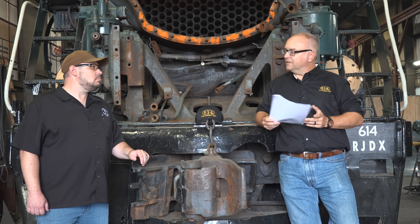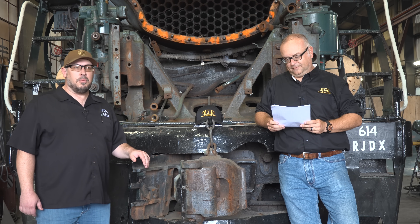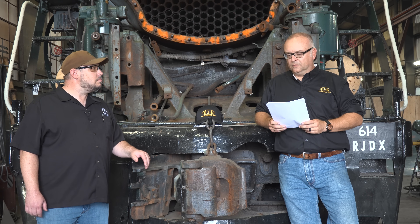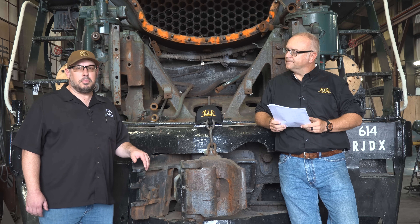Another question a lot of people ask: what will the final look be — what is 614 going to roll out looking like? The folks at RJD want the locomotive to look as it was first built for the C&O back in 1948. What whistle is she going to wear? The 614 is going to wear one of a number of different whistle options — the owners will choose whichever they prefer. Will 614 be equipped with PTC? Yes, 614 is going to be equipped with PTC. The systems that will be installed on the locomotive should make it capable of running on just about any railroad system in the country.